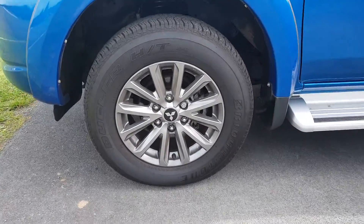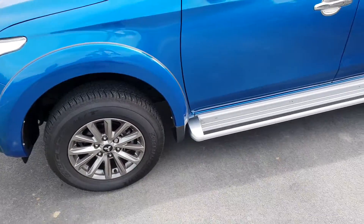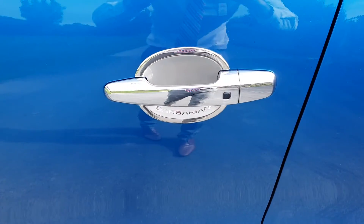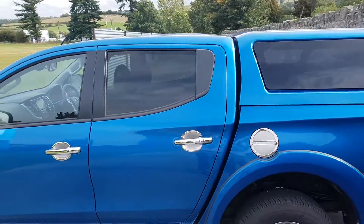Got 17 inch alloy wheels, with a chrome sidestep down the side there, and chrome handles.